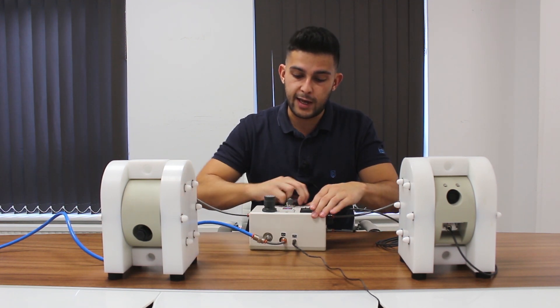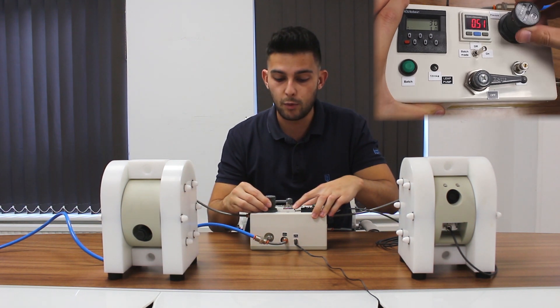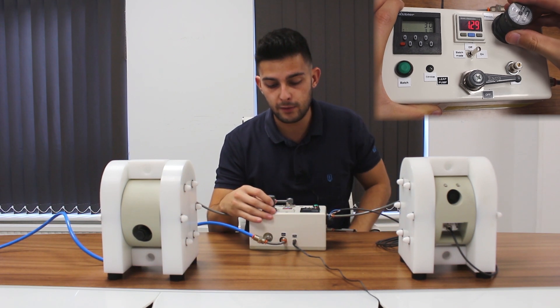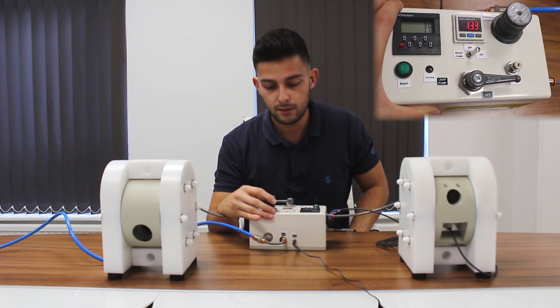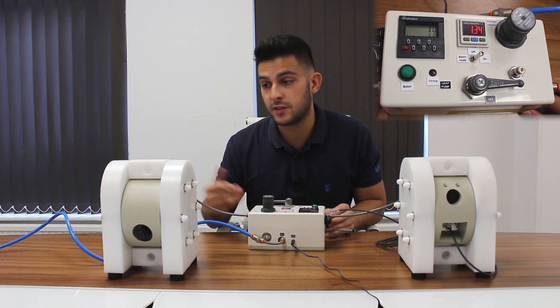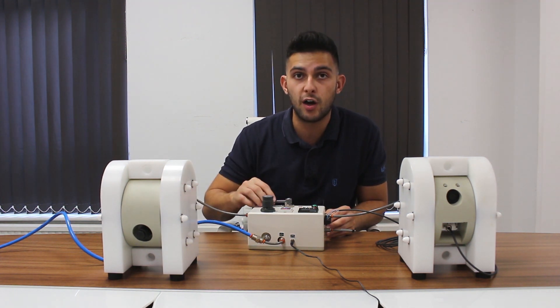If I now switch the airline back over to the standard technology, we're going up from 0.5 bar and we keep climbing. At 1.3 bar the pump's just starting to tick over. At this sort of pressure you're risking a stall on standard pumps because of the speed of the shaft.